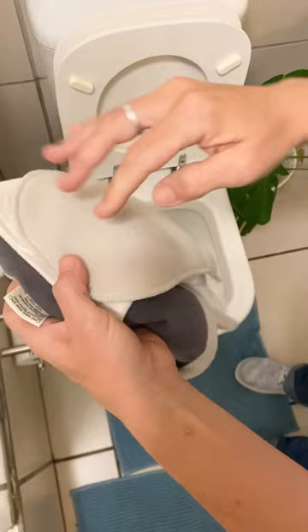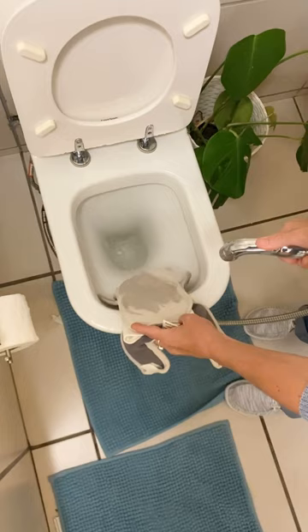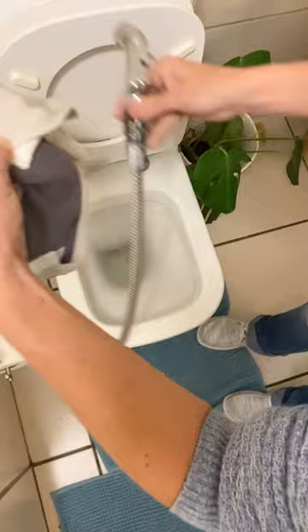You can rest it on the bowl and — you can see the pressure — you literally just spray the solids off. It works so well. Okay, that's the snapper diaper done.